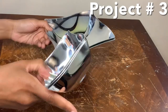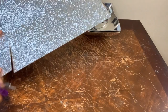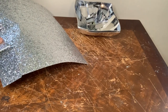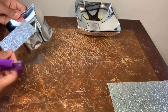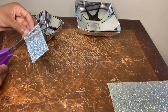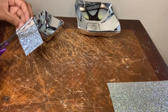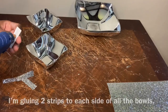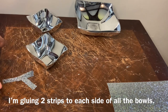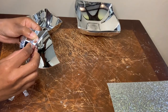Now we're on project number three and I'm using these two big bowls, these two smaller bowls, and also this 12 by 12 glitter paper that I purchased from Michael's. I'm making two candle holders, and for this step I'm cutting out a rectangle piece and then cutting it down into strips.